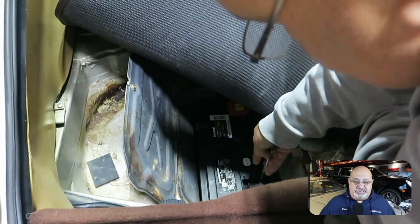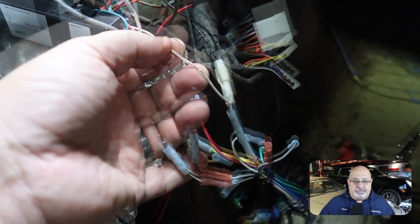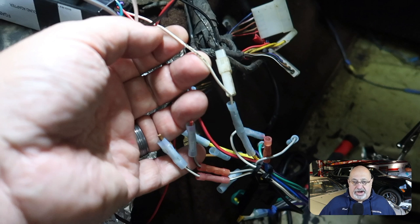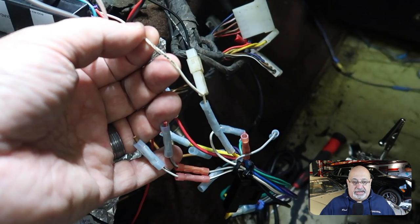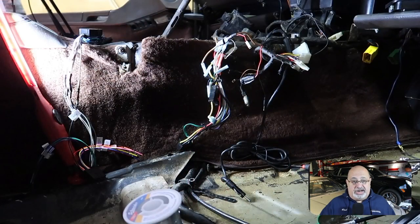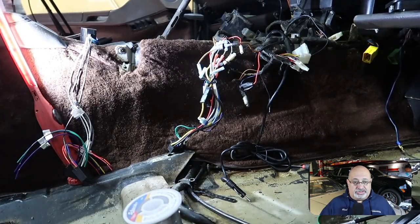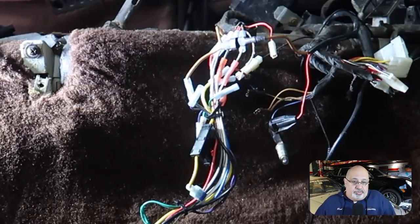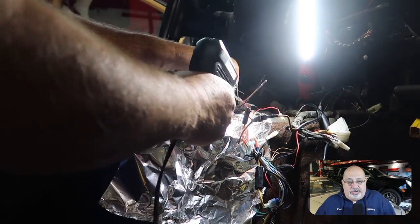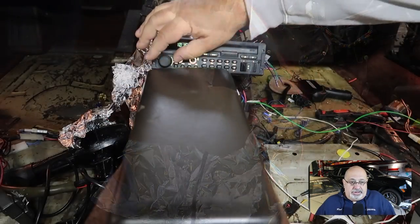Before installing anything, I disconnected the ground cable on the battery, which is located in the rear hatch area. What you see here is the nest of wires left by whoever put in the aftermarket Blaupunkt radio previously — it did work, but with everything else going on in the console, you'll see how I simplified this wiring.